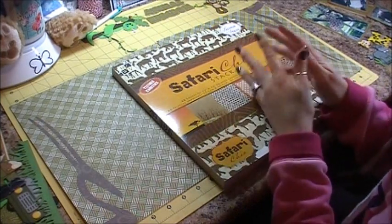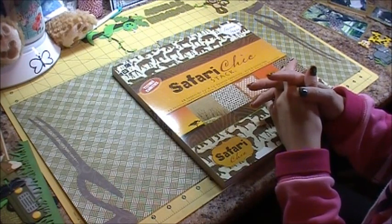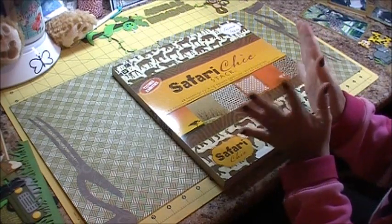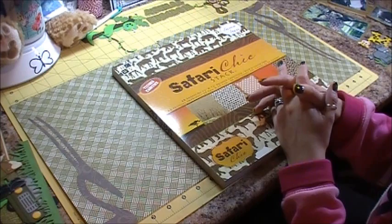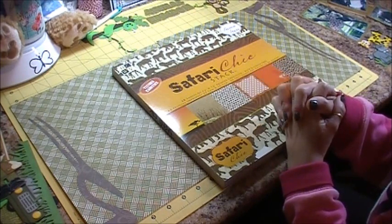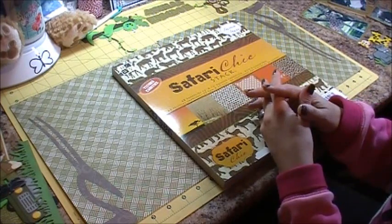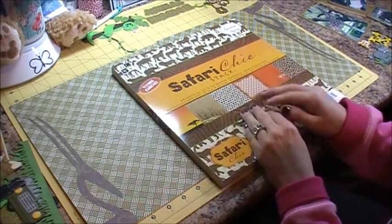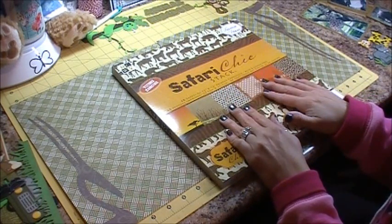Good morning everybody, it's Jennifer with creativecricutdesigns.blogspot.com and today I'm doing a two-page layout that is like a safari layout. I'm in a Wild About You scrapbooking blog hop today and that is at my blog, creativecricutdesigns.blogspot.com, and you can hop through all the hops from my blog. Today I am using two patterns from Kadoodlebug Designs.